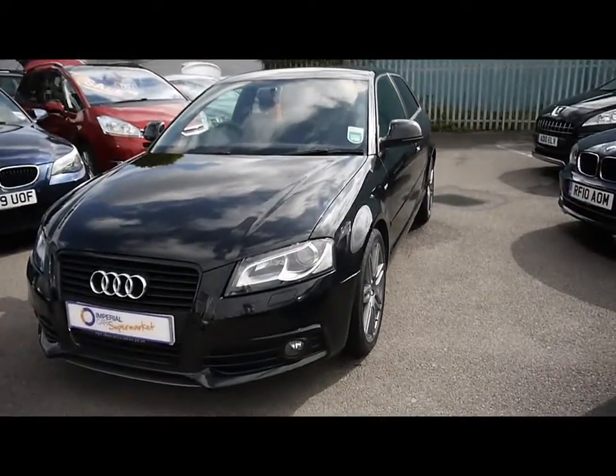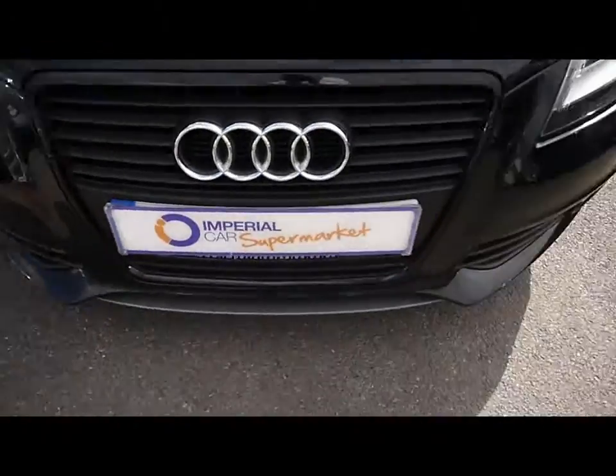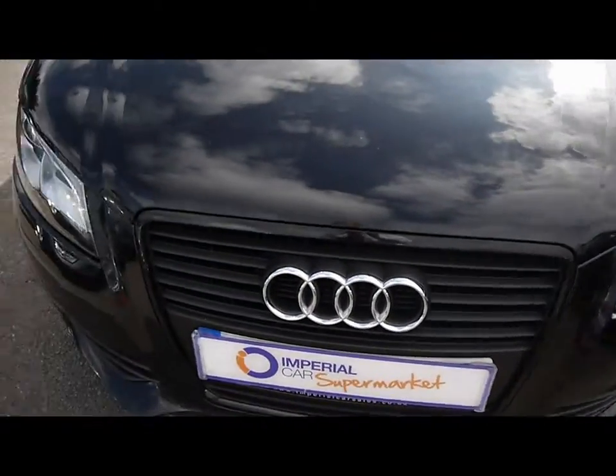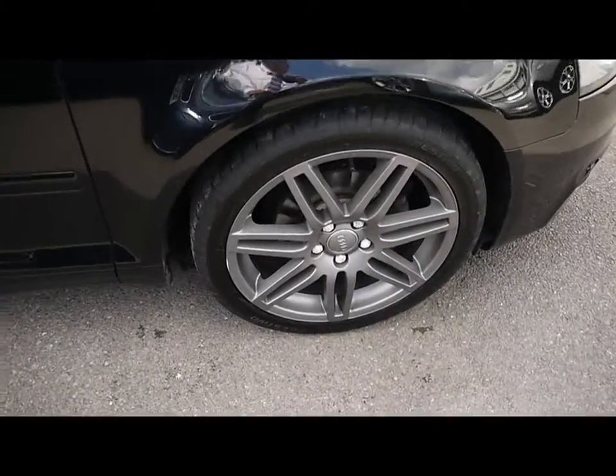Imperial Cars. Today we have a template Audi A3 S-Line Black Edition to show you — a three-door hatchback finished in black. We'll take you around the car so you can get a better idea of condition and the certain features of the vehicle.